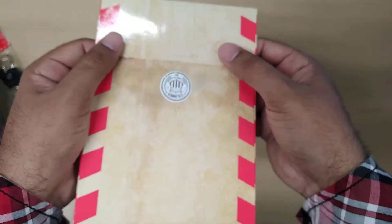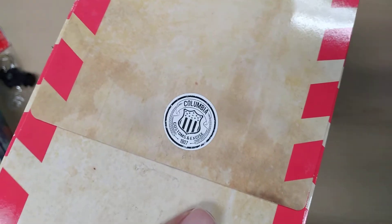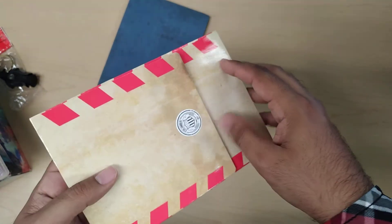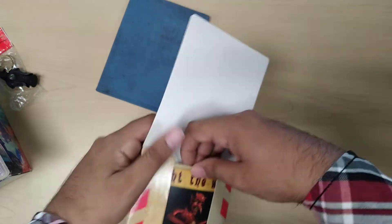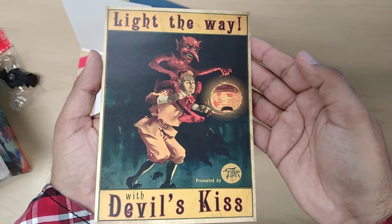Then we have the lithograph. Columbia Customs — I like that. It's very shiny. Here is the Devil's Kiss lithograph. 'Light the way.'